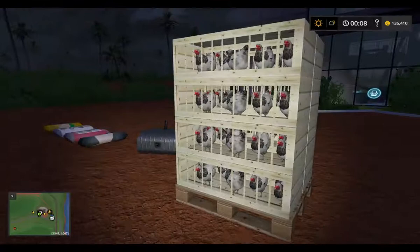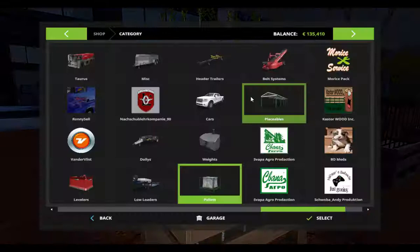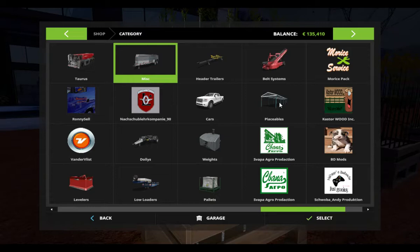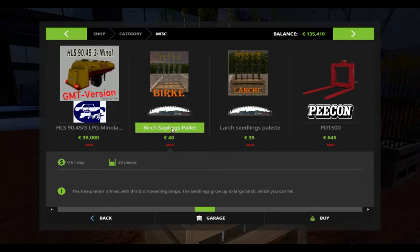Here I have also the pelleted chickens and also saplings. Birch sapling pellet and large sapling pellet — 40 euro for 20 pieces, and 35 euro for 20 pieces.